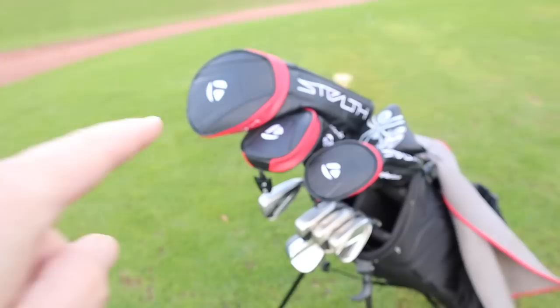In this video, I'm going to play golf with a full set of the new TaylorMade Stealth Golf Clubs and prove it's not just about a driver with a red face. And I'm going to do it now.